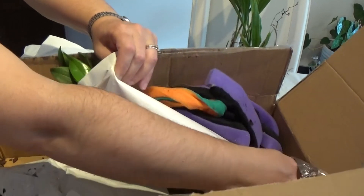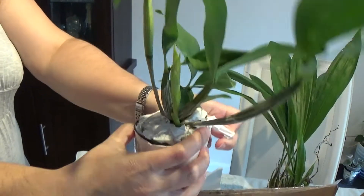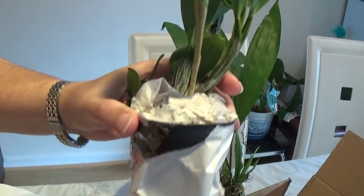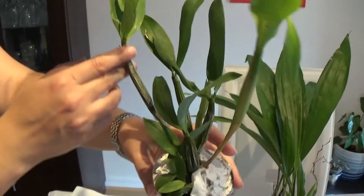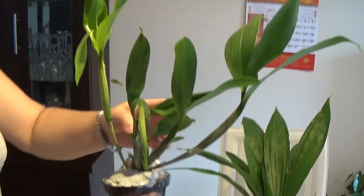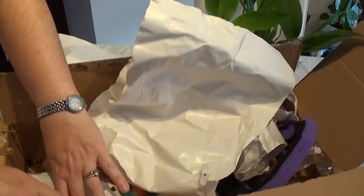This one is Dendrobium Green Elf, which is one year, I think, away from flowering. But it looks a good and healthy plant, good size. I think it's one year away from flowering. I had this one before but it died, so this was a replacement — I had a seedling and it didn't survive as I expected.